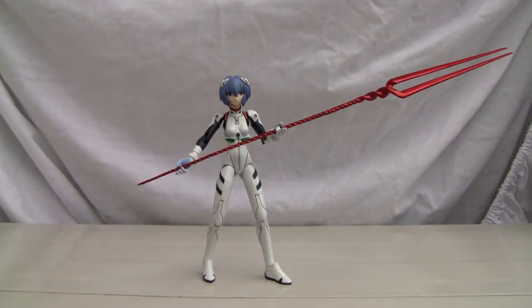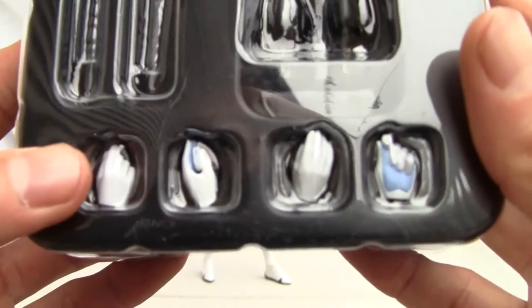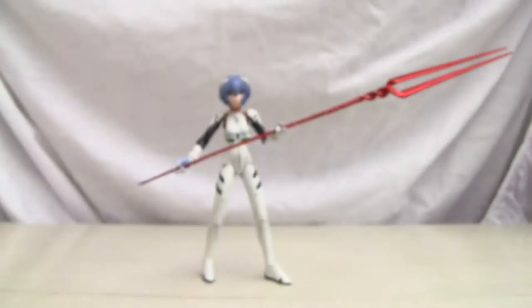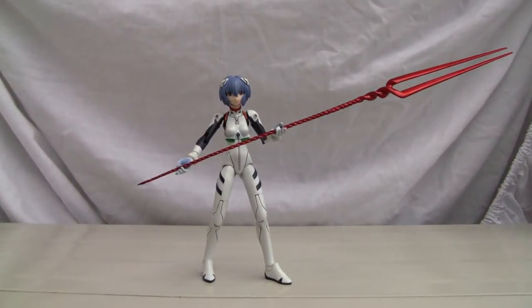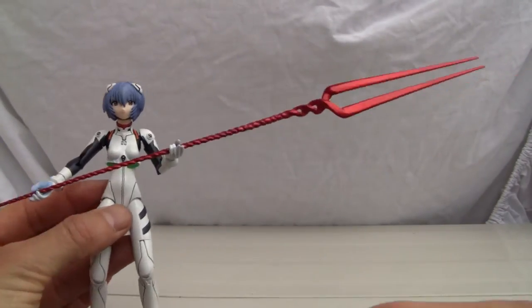Let me show you the pairs of hands real quick. So those are the hands. And there's the Lance of Longinus — she's packaged in a nice little black box. The Lance of Longinus is pretty darn huge.